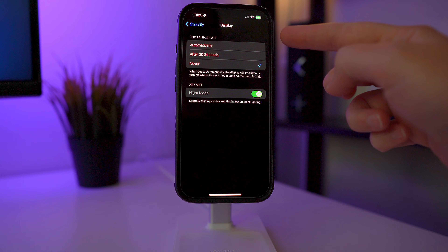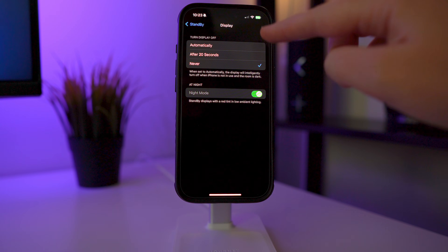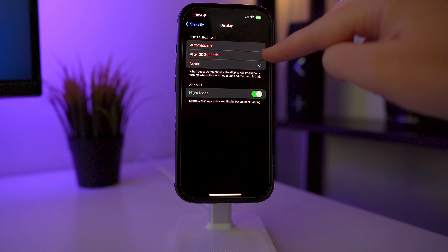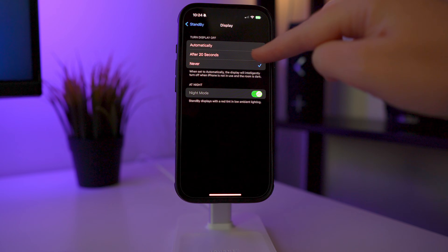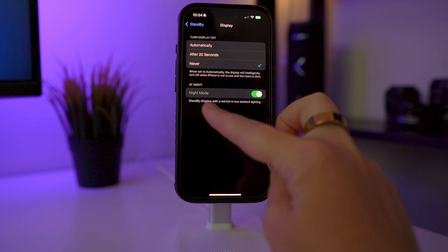Under Display you have a couple of settings to choose from. You can have the display turn off automatically — this senses when you're not around and turns the display off, but sometimes I've noticed it can turn off even when I'm still sitting at my desk and I want it on. You can have it turn off after 20 seconds, which is good if you're using this in your room at night and want it completely dark, but I never have that turned on.